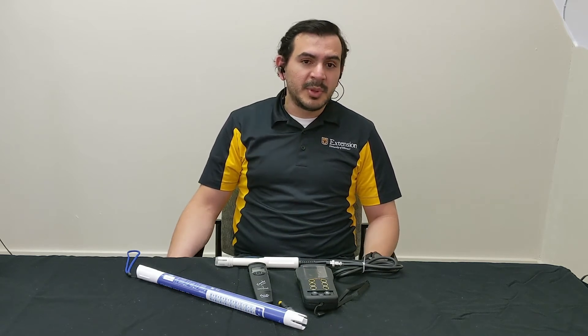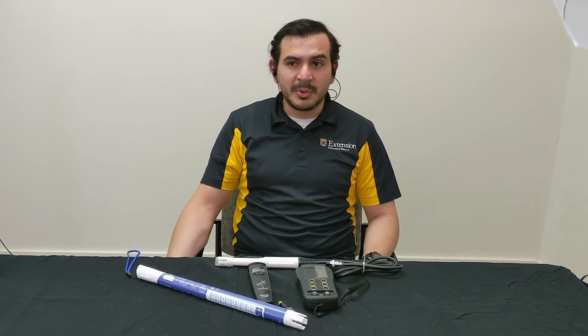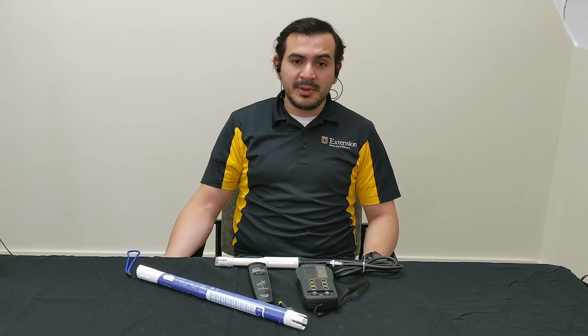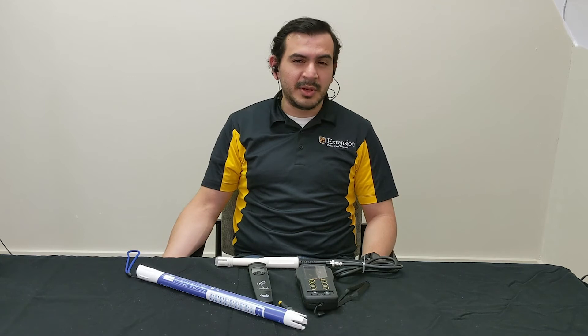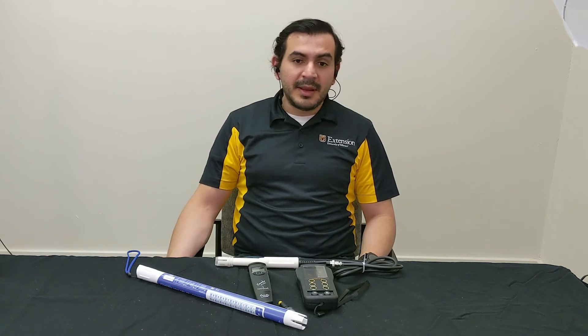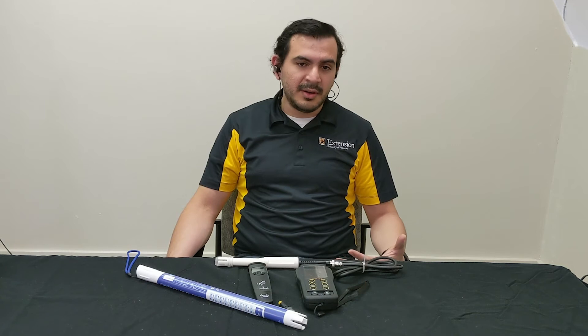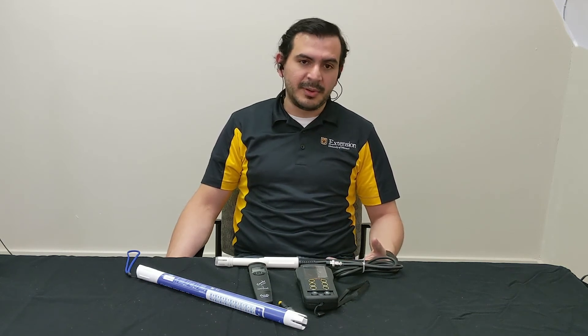A good meter will set you back between $100 to $300 and they will last between one to two years. Compare that to a soil test which is around $12 as of 2020, and you only need to test the soil once every year or once every two years. The take-home message is that they are a good investment if you plan to use them frequently.